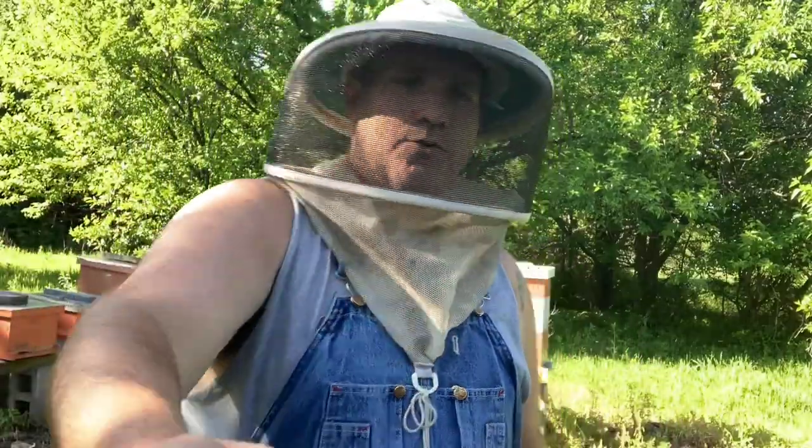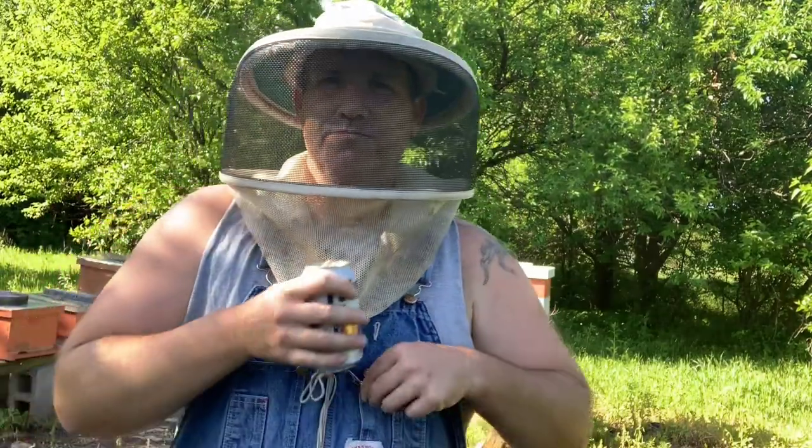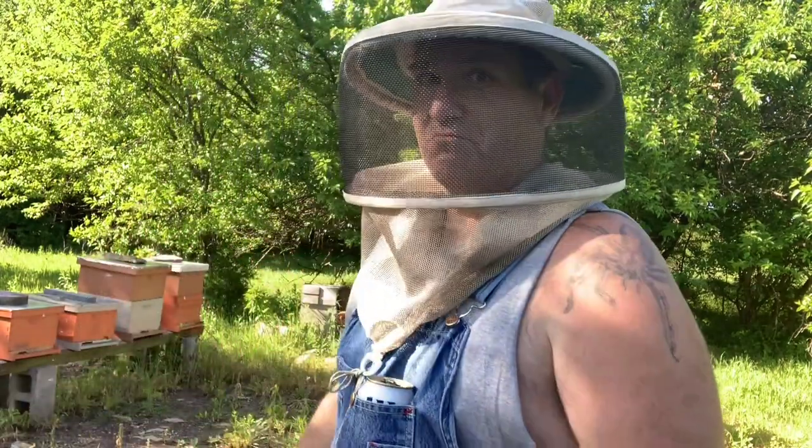People laugh at me, they say, 'Kelly, you think you're some kind of farmer, why are you wearing overalls?' Well, I wear overalls because they got a built-in pocket and that pocket helps me to stay hydrated. That's the basic end and short of it — it's not complicated, it's really that simple. I put my veil on just for proof of concept. You're in your bee yard, you got your Dr. Pepper, you need someplace to put it? Put it in your pocket. Go to work.